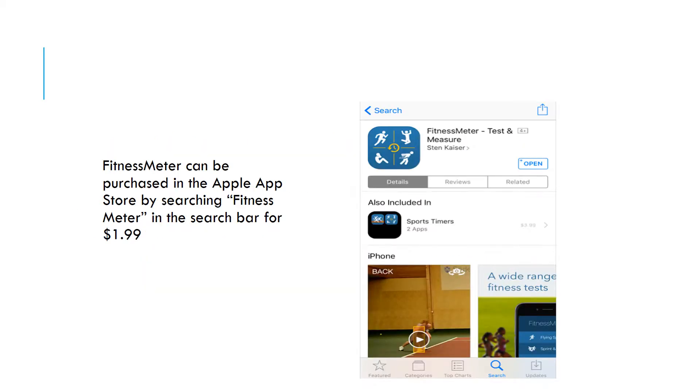The Fitness Meter app can be purchased in the Apple App Store by searching Fitness Meter in the search bar for $199.